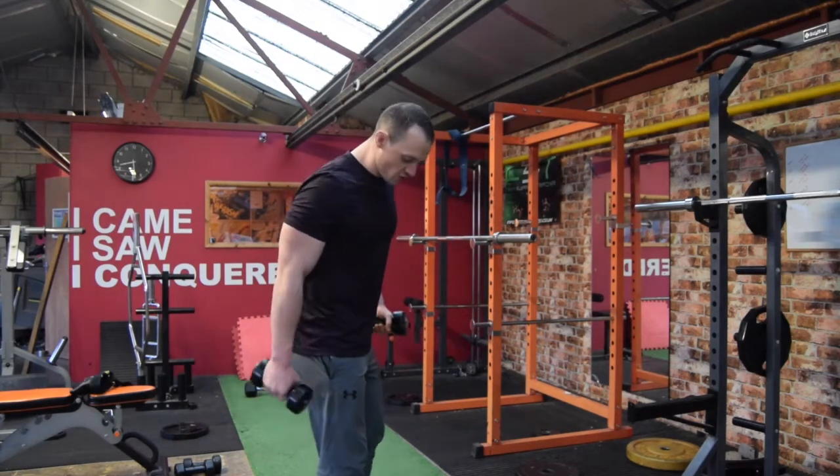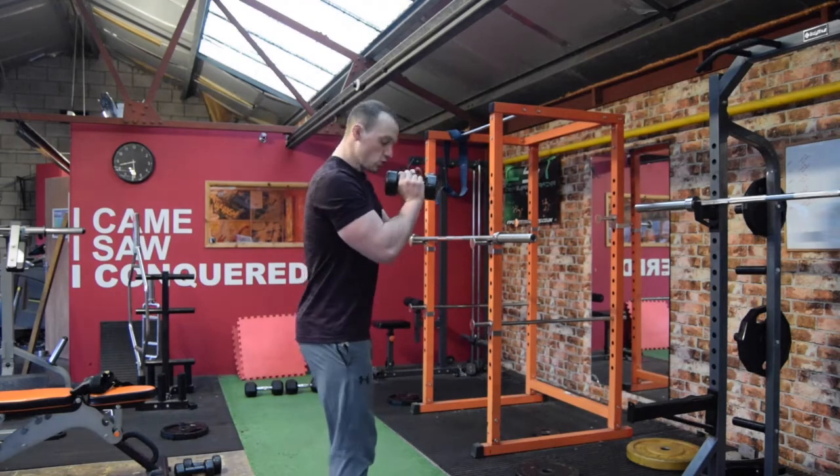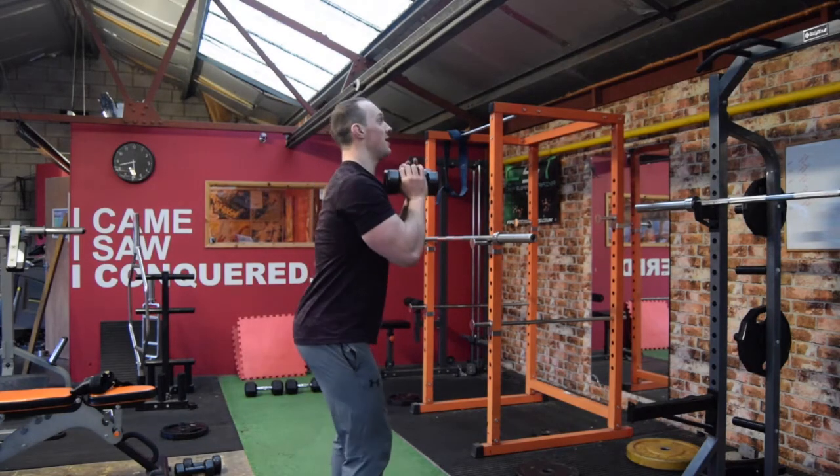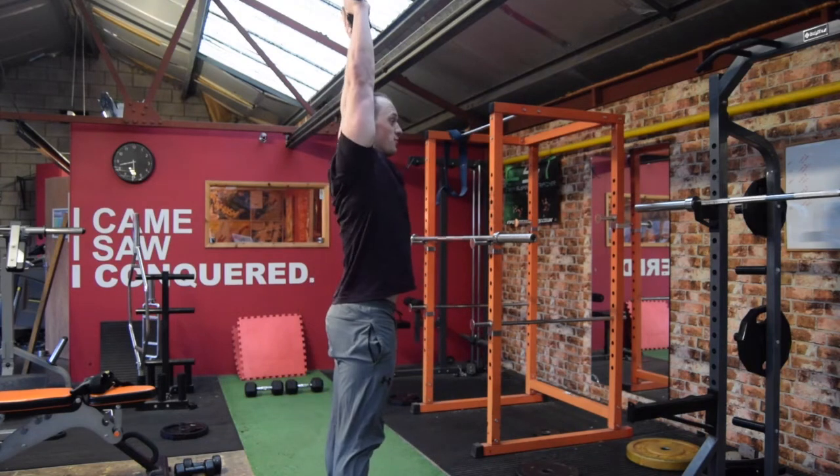For your dumbbell thrusters, you're going to have two dumbbells just under the chin together, just wide on the shoulder, in line with your feet. Down into a nice low squat, get the depth, up, and then into a shoulder press.